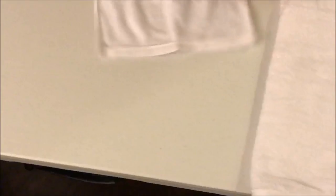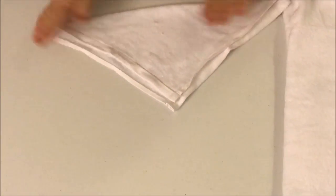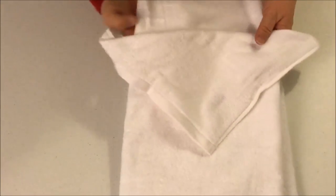Now let's fold that towel in half. What we're going to do is gather up the top layer and put a little fancy schmancy on there. We're going to take a regular washcloth and fold it in a triangle like a bandana. Now let's take our triangle and lay it over the top layer of the towel.